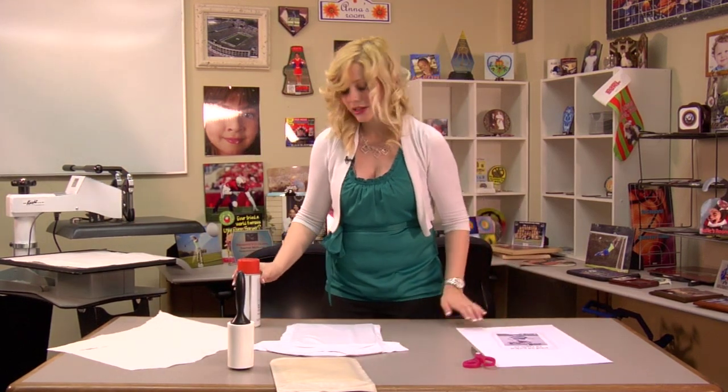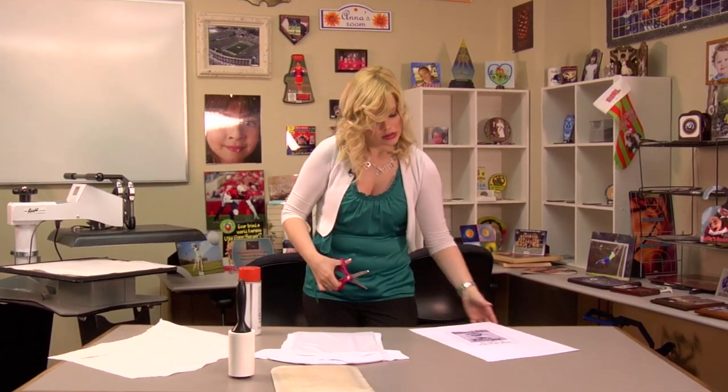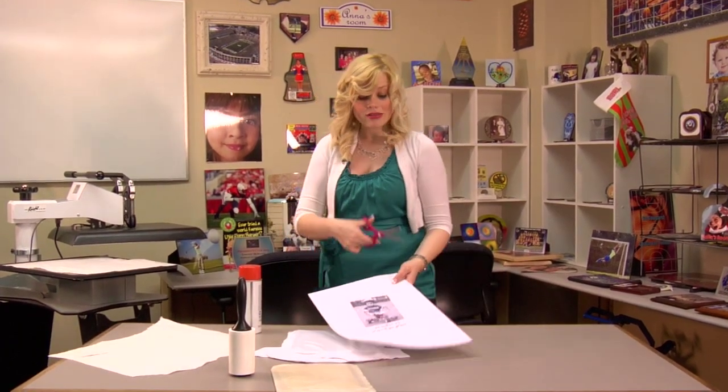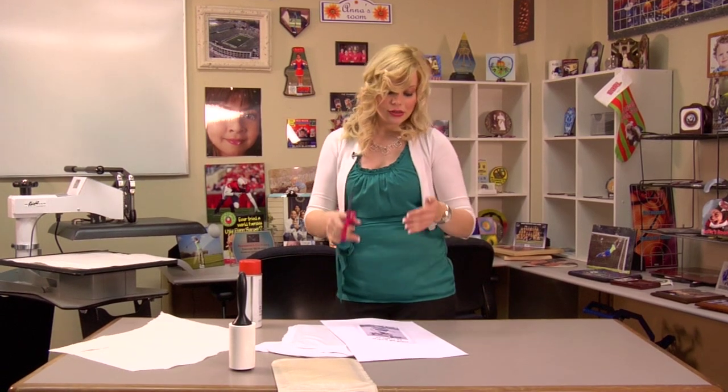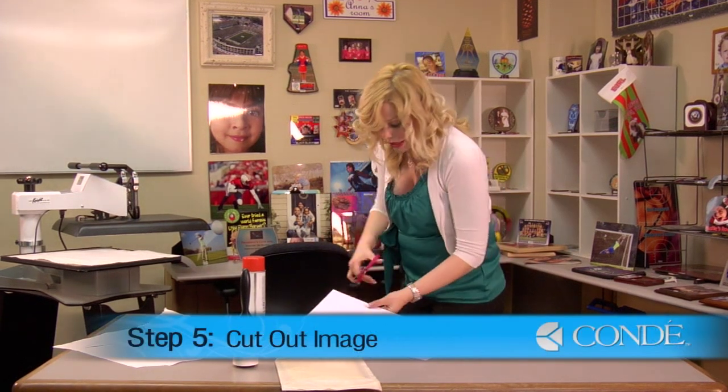Now I'm ready to start applying my image. You don't necessarily have to cut out your image. I find it's easier to align your image with your t-shirt when it's a lot smaller and not on such a large page. So that's why I'm going to use my scissors to cut out my image.